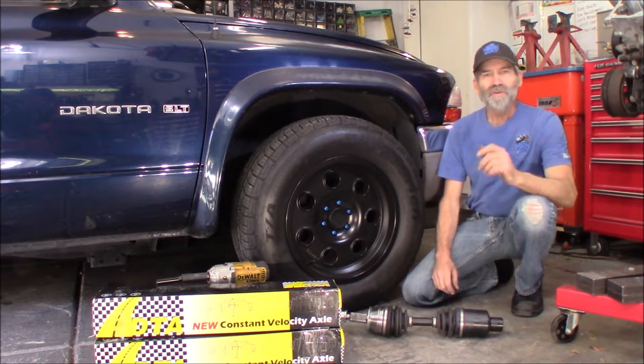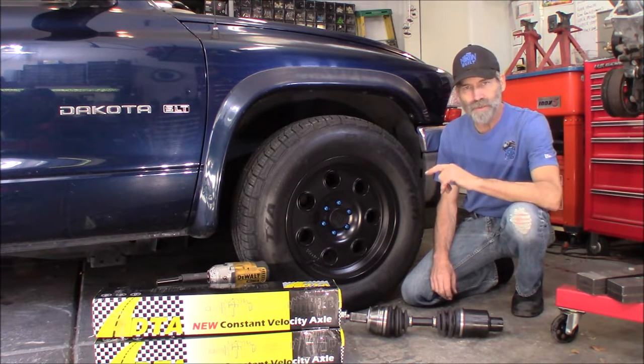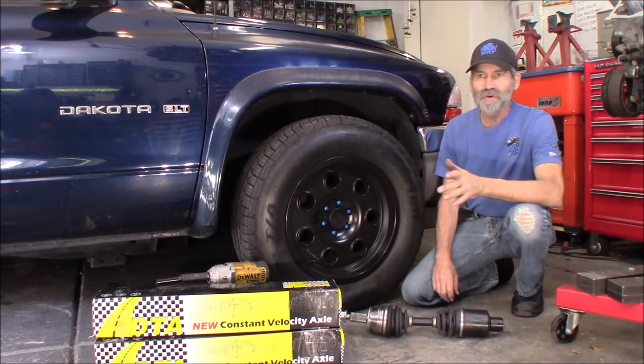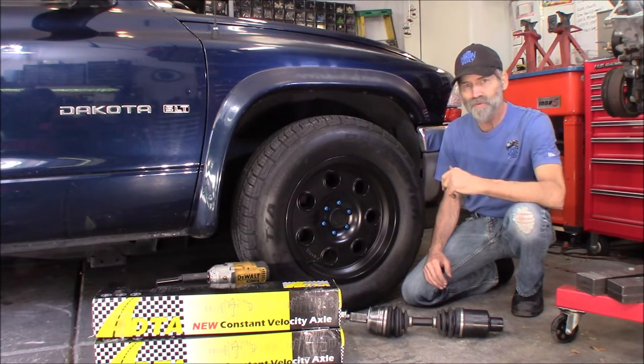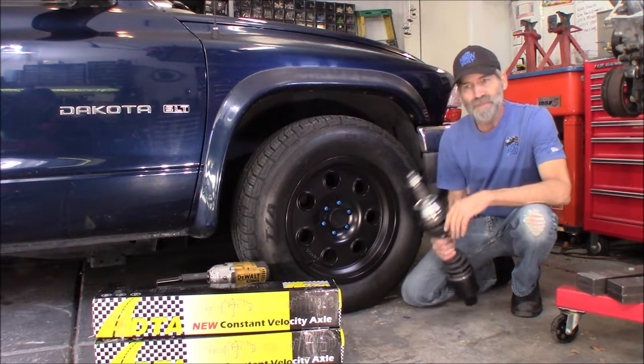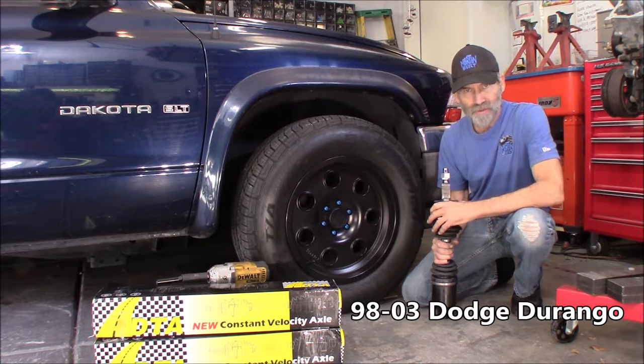Hi, Martin here. Today we're going to change out the front axle shafts on this '01 Dakota. This is actually for quite a few years of the Dakota — I believe it starts in '97 all the way up through '04. And this is going to be pretty much the same for your first generation Durangos as well.